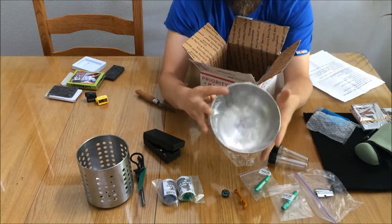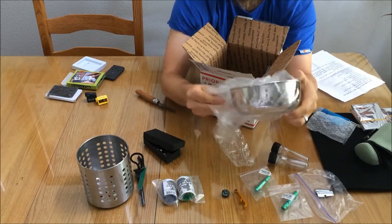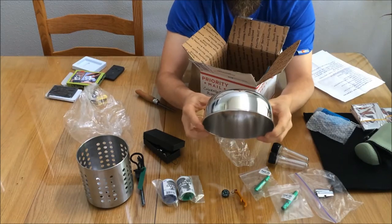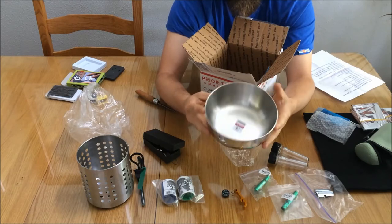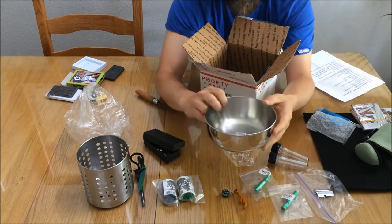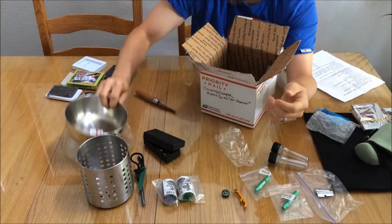A Zebra stainless steel water bowl — a 16-centimeter Zebra stainless steel water bowl. Really handy. You can definitely use this for cooking, as a bowl to eat out of at camp, or as a water bowl for your pet. Tons of uses for that — really nice, high quality stainless steel.